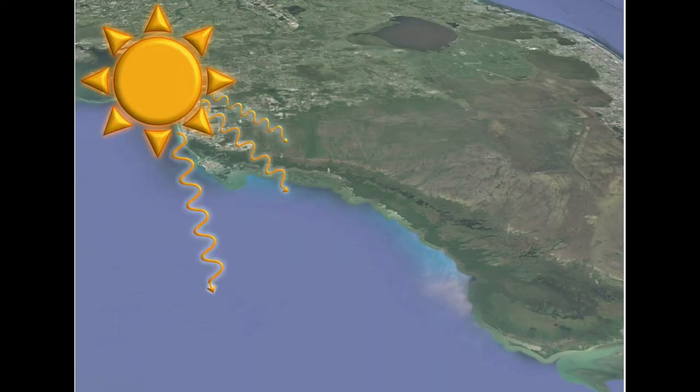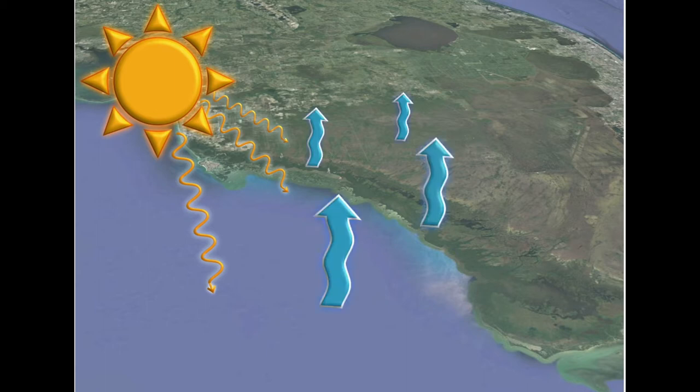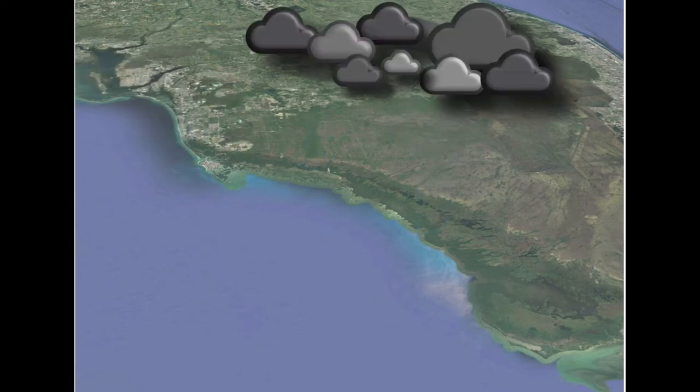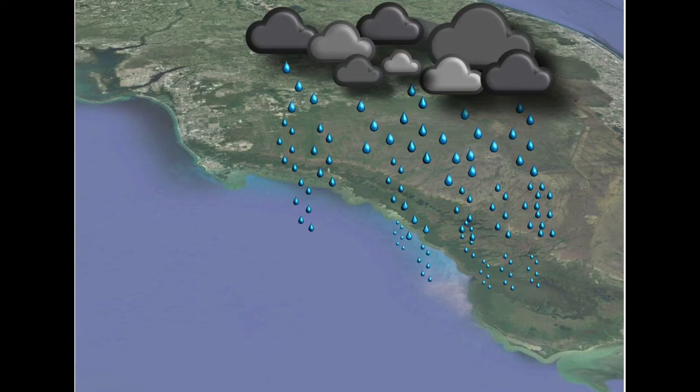As the sun beats down over the land and water, temperatures rise. The water, from the Gulf to the Everglades, will absorb that heat and begin to evaporate. All that evaporation causes clouds to form. In the afternoon, the skies begin to darken, and we get those afternoon rain showers that we're all familiar with.